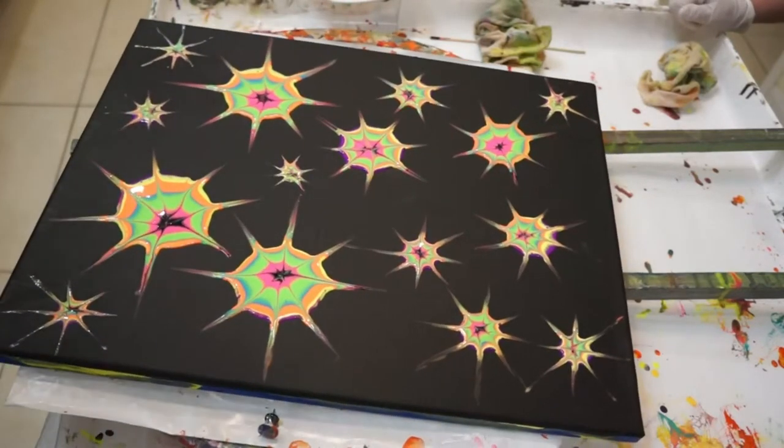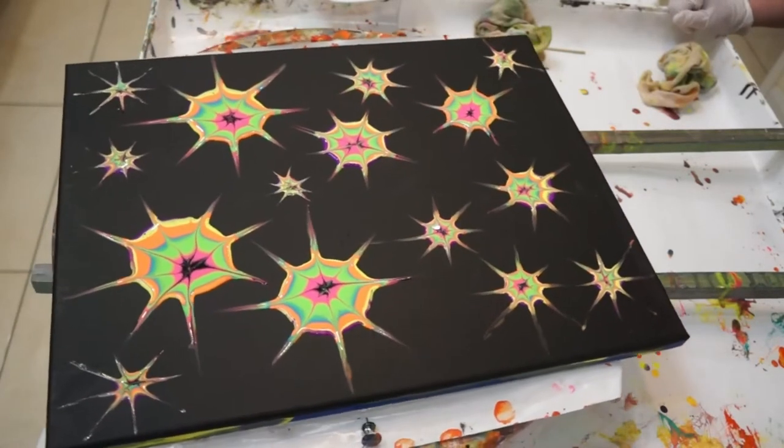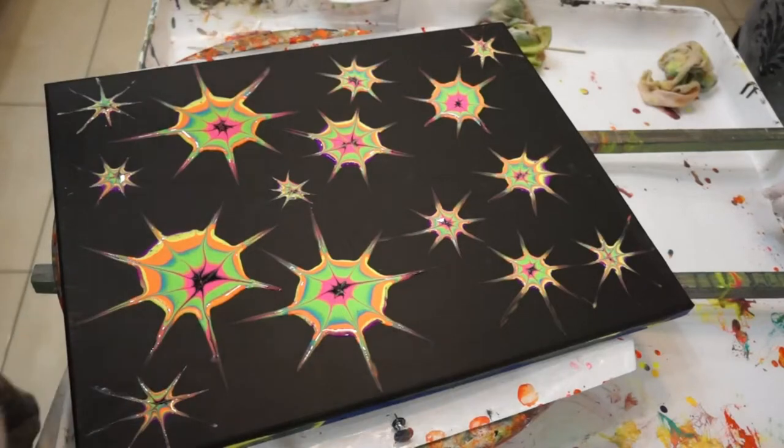Very pretty, John. Okay, we're going to let that dry and then we're going to work on it a little more later on. Okay.